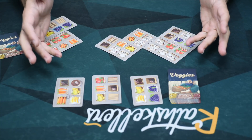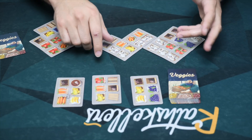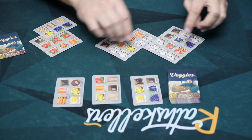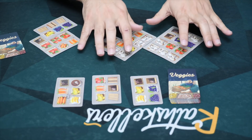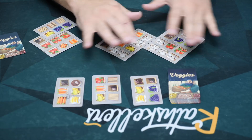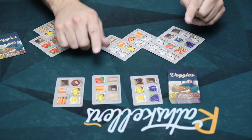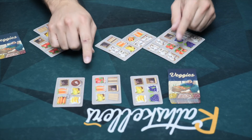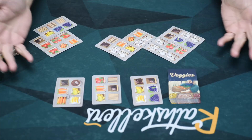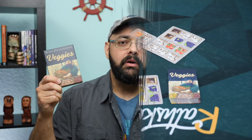You do not have to decide what you're trying to make your biggest group right away. In fact, you can try to have a couple of groups that are about the same, because you can then swing it one way or the other closer to the end of the game. And if there's a tie for your biggest group, you decide which thing you are scoring. That's pretty much the game.